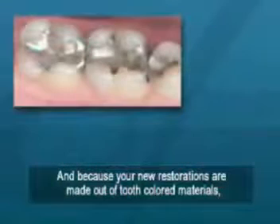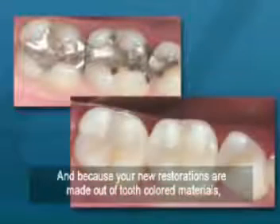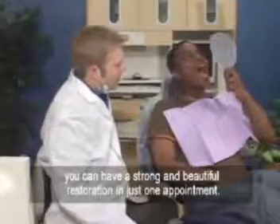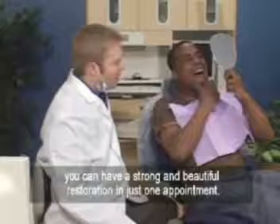And because your new restorations are made out of tooth-colored materials, they are naturally beautiful. With CEREC's CAD-CAM technology, you can have a strong and beautiful restoration in just one appointment.